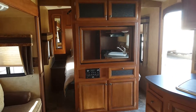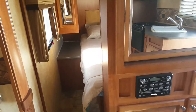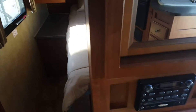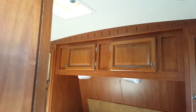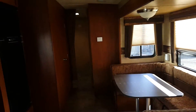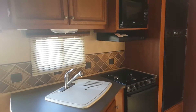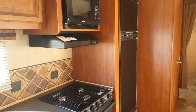This entertainment center has a large mirror on the other side and will support a television. In the kitchen you have a dual sink with lots of cabinets below, a carousel microwave, a three-burner stove with oven and electric ignition, and a large double-door refrigerator.